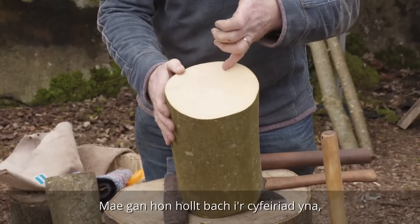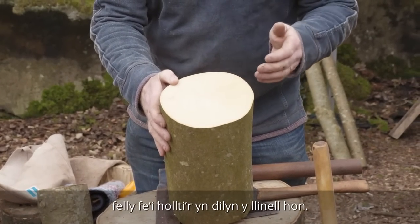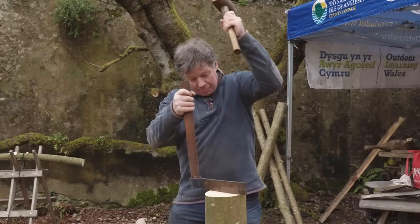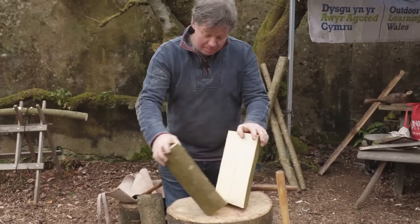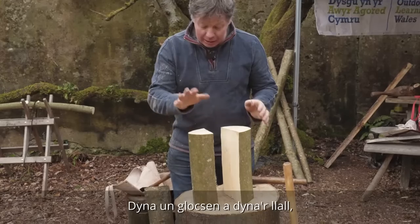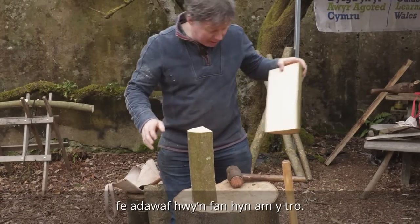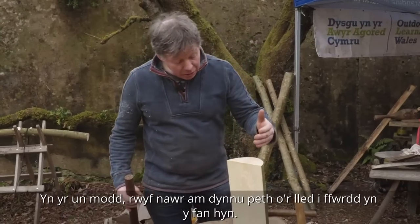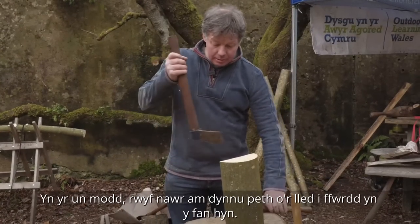This has got a slight crack in that direction, so we will cleave it that way to follow that line. That's a lovely piece of wood — that's one clog and that's the other. Now I'm going to take some of the width off there, the same way.